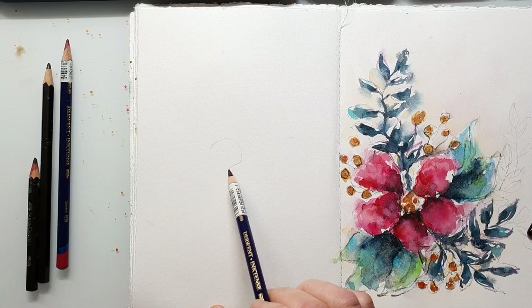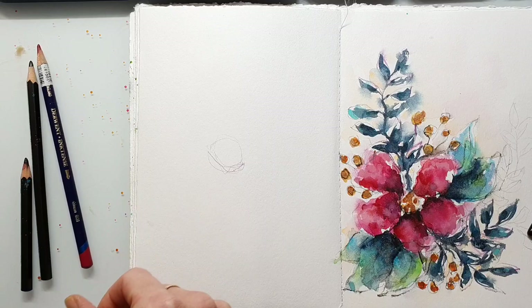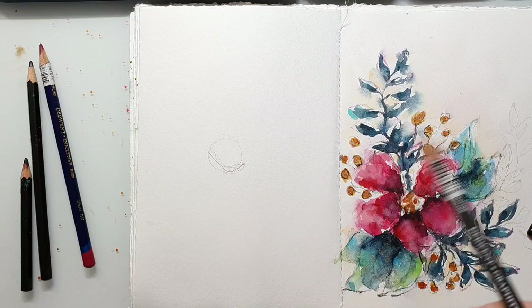Hi and welcome back to another watercolor painting video. Today I will create some coneflowers. I painted these during summer and it was a very popular post on Instagram, so I thought you might be interested in seeing a tutorial.